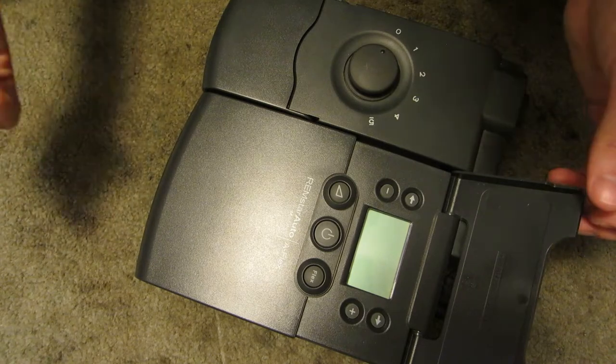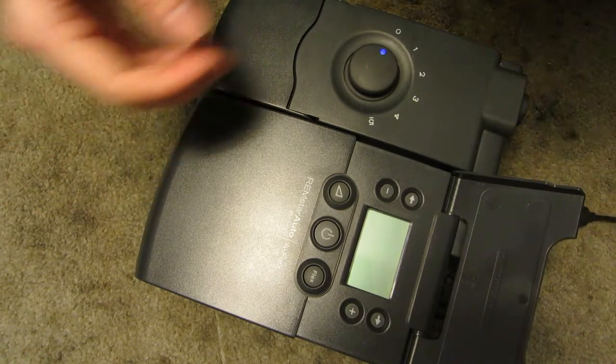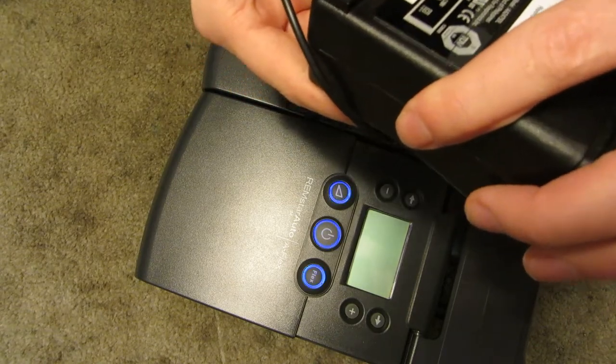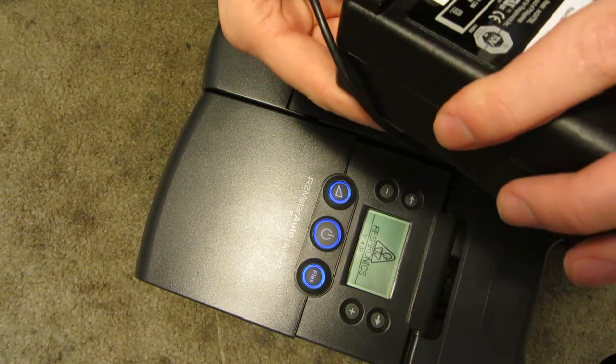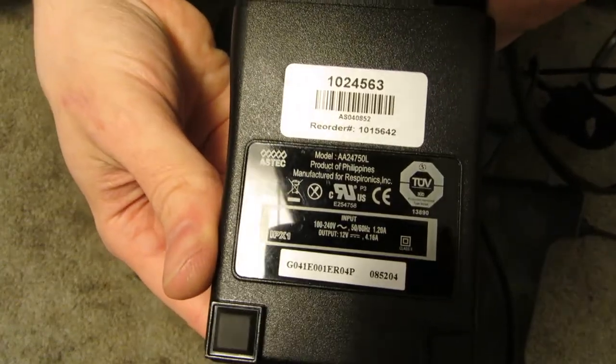It does work — I will turn it on. I'll actually power it up right now. It runs off of a 12-volt, 4.16-amp adapter. See that there.